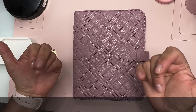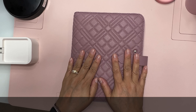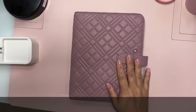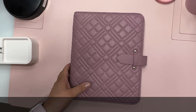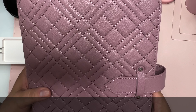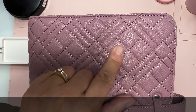Hi everyone, I have here the new Tanya Plans binder — the Elena, sorry if I'm pronouncing it wrong. Look at this beauty! The color is like a mauve color which is beautiful, and look at the stitching — this is gorgeous, guys.